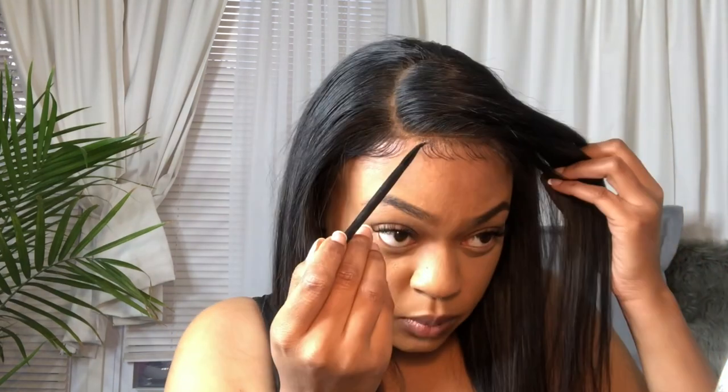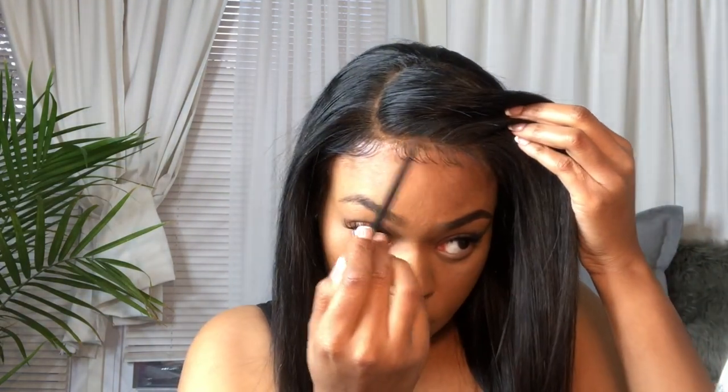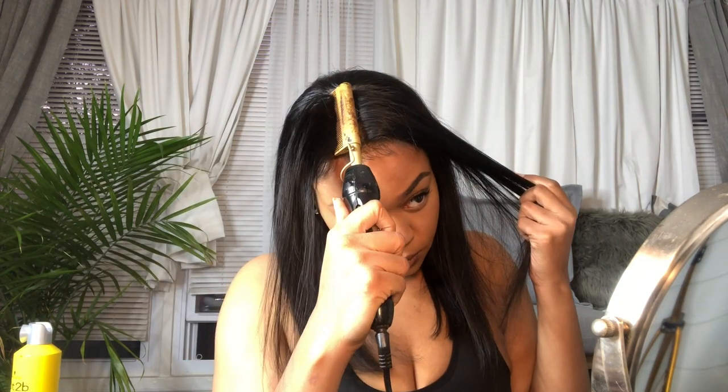Guys, this literally makes a big difference — as you can see, it's giving scalp. And bam, that is how she's looking from the side. I think it's really cute and super natural. I'm loving the density — the density is 150%, so it literally looks like I have a doobie. Now I want to see how this looks with a middle part. Bomb! It looks like my hair if it was pressed out.